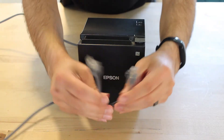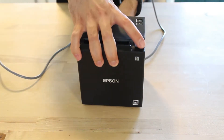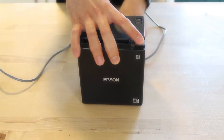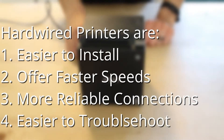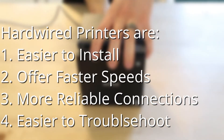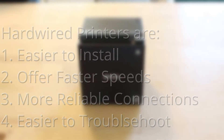A quick note before we get started: if you are able to run an Ethernet cable to connect your printer instead of using WiFi, you should go with that option. A cable is going to be easier to maintain over time and offers faster speeds and more reliable connections. However, we understand that there are a lot of conveniences with wireless devices, so let's take you through the setup.